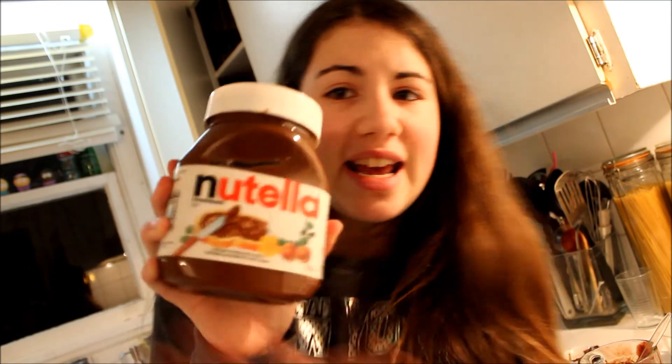This is heaven. Oh my god. The secret ingredient — Nutella. Marry me, Nutella. So that was delicious — if you haven't tried it you should definitely make it.